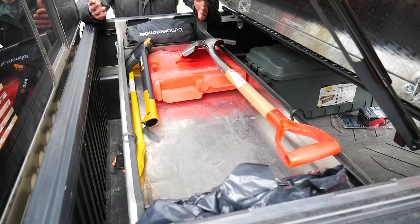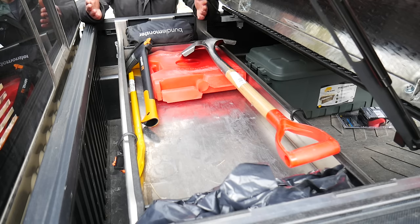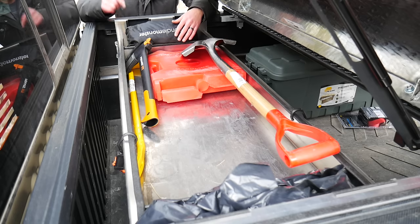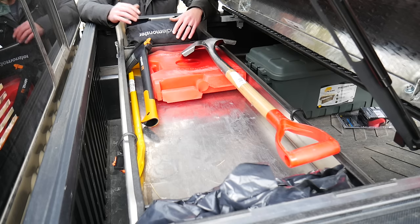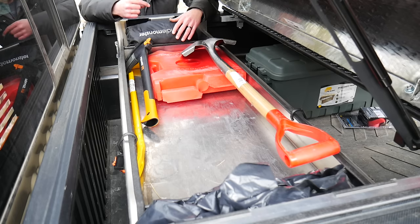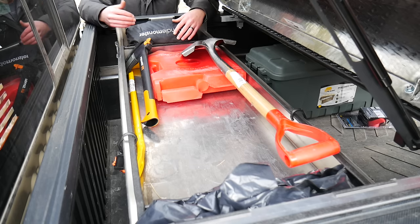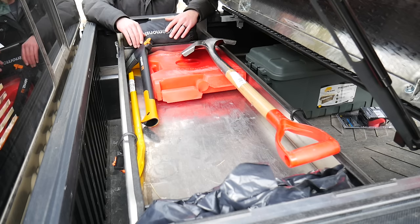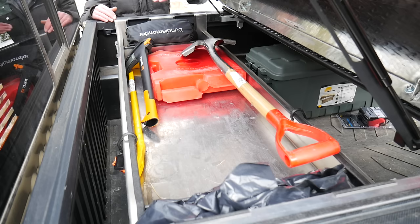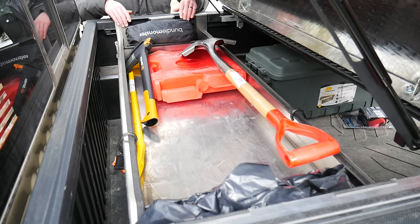All that stuff sits up here up high. I can access it by lifting things up and it stays out of the way for everyday use — out of sight, out of mind, but here when I need it. I can keep quite a big load of stuff here and it's not taking up really usable bed space. For most of my needs I'm never using this top portion of the front of the bed, and the wood and lumber fit under the tray just fine.